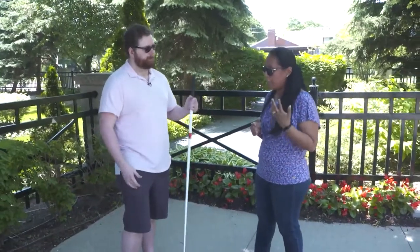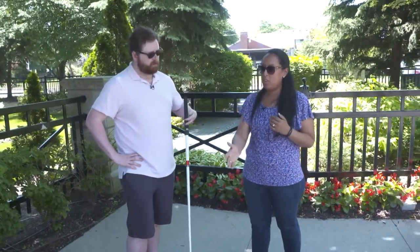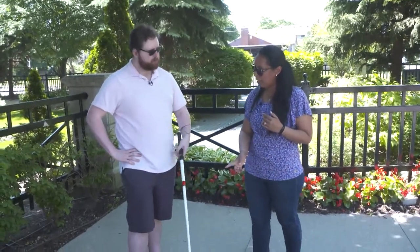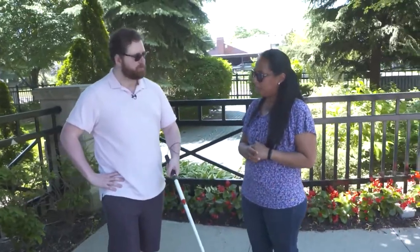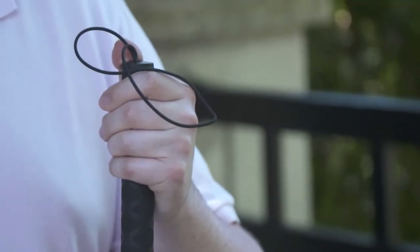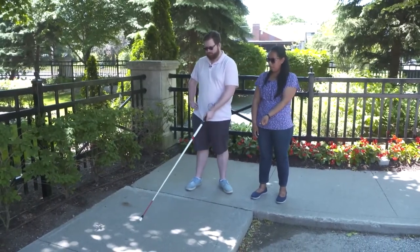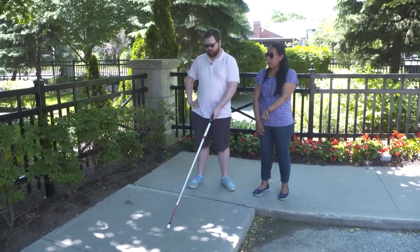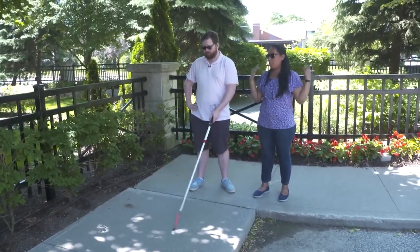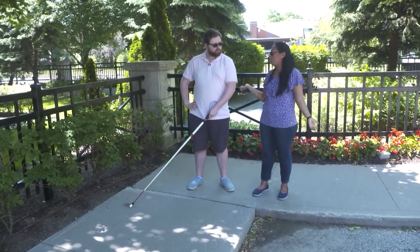Anita Laurinaitis: So the first thing we're going to talk about is how to hold your cane. You want to hold your cane as if you're reaching out to hold somebody's hand — hand out like that. You're going to have your thumb and index finger wrapped around it. You're going to have that cane at midline, so in the middle of your body. And you're going to flex it from your wrist back and forth. You're going to cover the widest part of your body — that's your shoulders, about an inch past each shoulder.